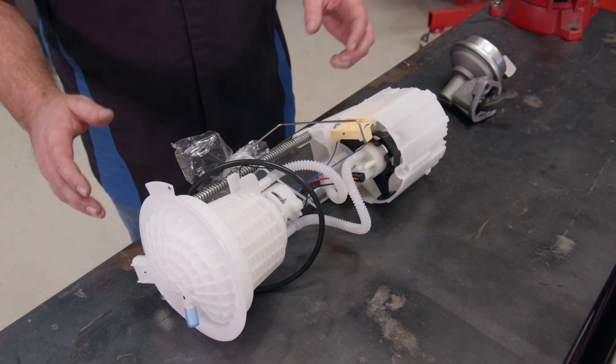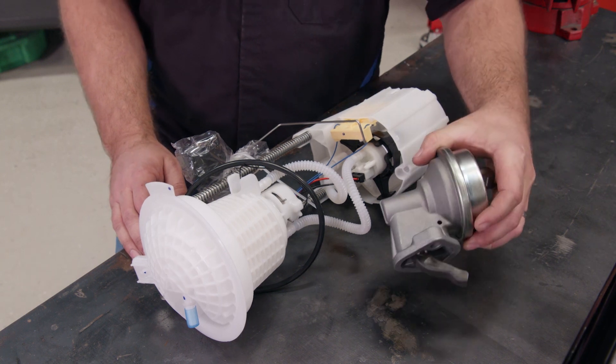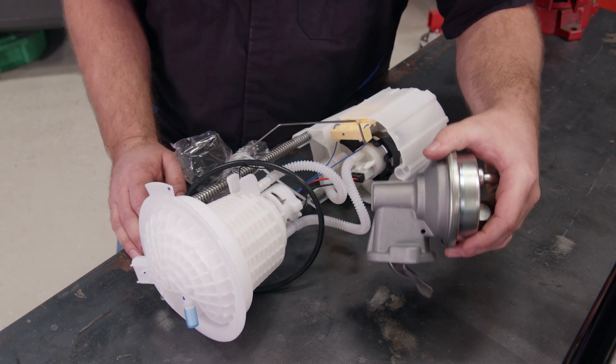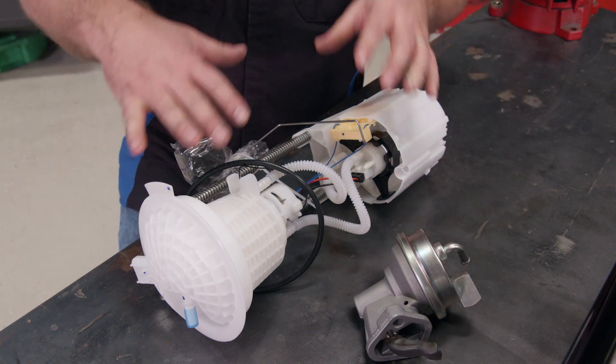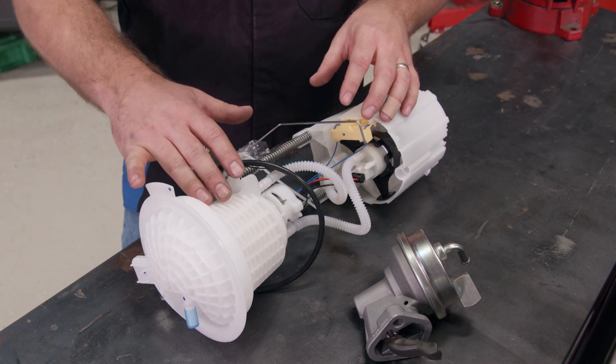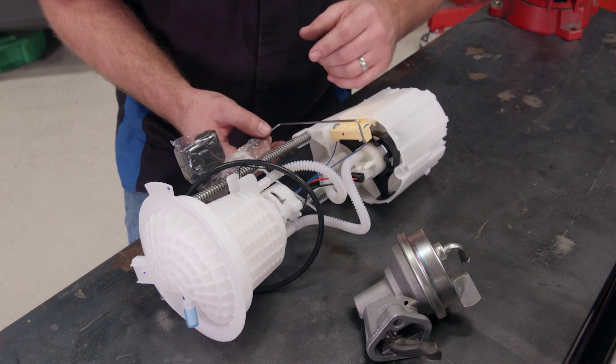Electronic fuel injection systems require much more fuel pressure than a carburetor. A mechanical fuel pump like this one here, which provides about five to seven PSI, is not going to do the trick. You need an electric fuel pump like this setup here — this one actually submerges into the tank and has a sending unit built in.